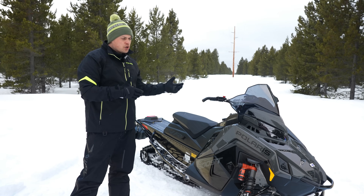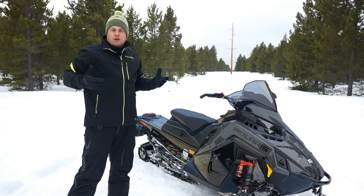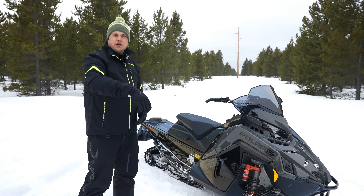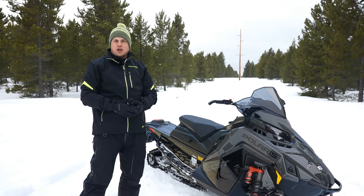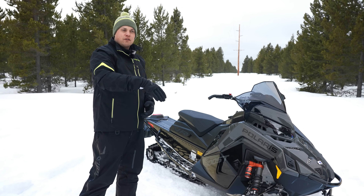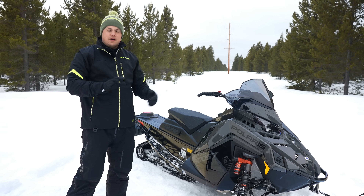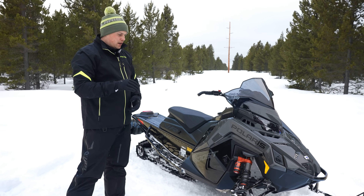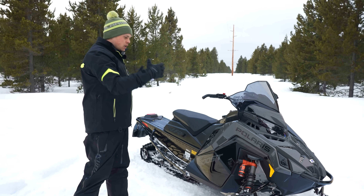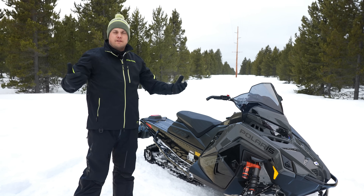The front track shock is what makes it unique — it's the only system that controls that front track shock. We like to say internally, if we could only control one of the four shocks, that's probably the one we'd pick. The front track shock controls the balance of the vehicle forward and back. Thinking back to when we launched Axis and the new riding position — it was all about lighter ski bite. You could lean forward to get more ski pressure, or lean back for more rearward bias. Now with Dynamics, the front track shock is doing that for you, along with the other three shocks, which is really what gives Dynamics the ability to do all the things it does so well.